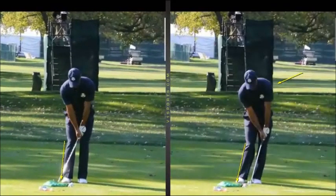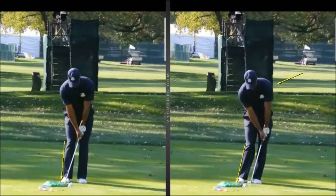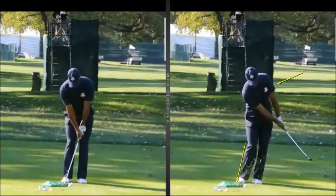These small, minute things are really really important. If you create the same positions, you're going to create the same shots. This is probably the only chance that a club golfer has — in putting, chipping, and small pitch shots — to copy the exact positions and perhaps create the same results. I don't think the club golfer is going to swing like Rory McIlroy, Garcia, or Tiger Woods, but these shots are where you base your entire short game from.